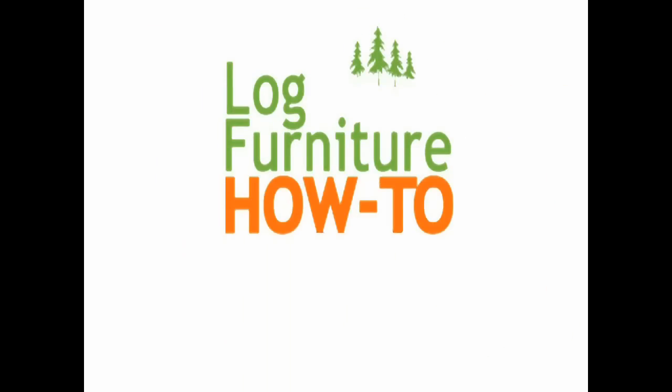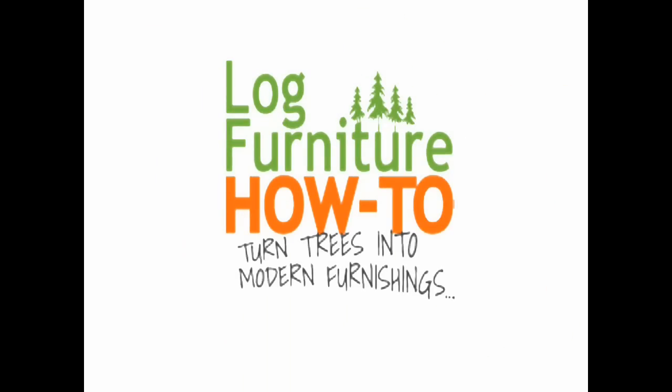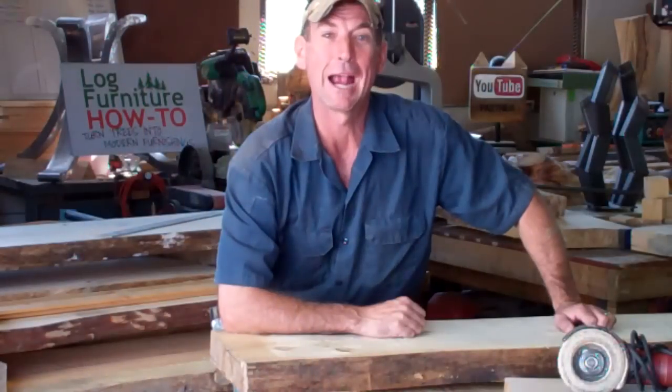Welcome to Log Furniture How To — the most all-inclusive site on the net for log and rustic furniture, fixtures and decor. That's logfurniturehowto.com. Hey, welcome back.